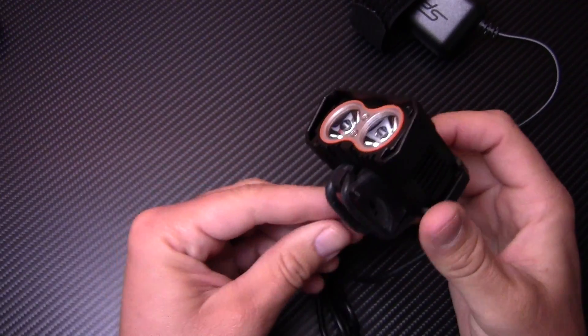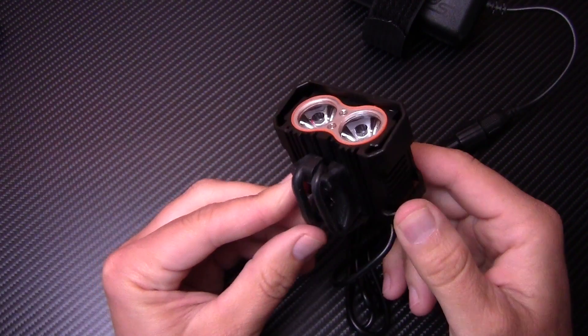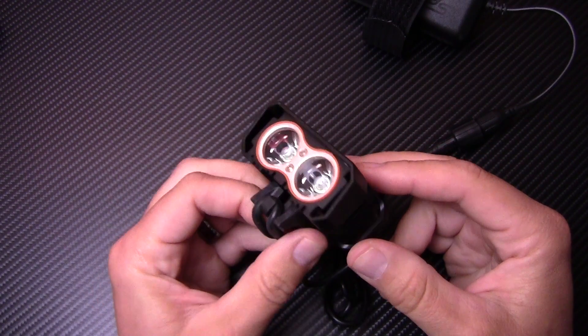We're going to get this thing on my bike and make sure the battery is fully charged. Then we'll get outside tonight and do a little bit of night riding and I'll show you how bright this thing really gets. It's Daniel with TravelMountain.com, and tonight I'm doing a little bit of night riding on my mountain bike.